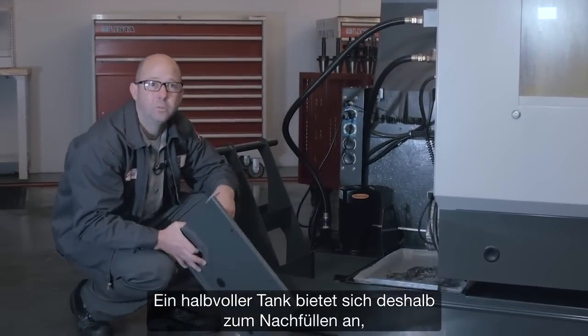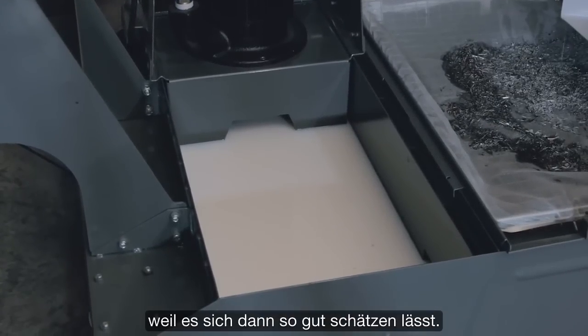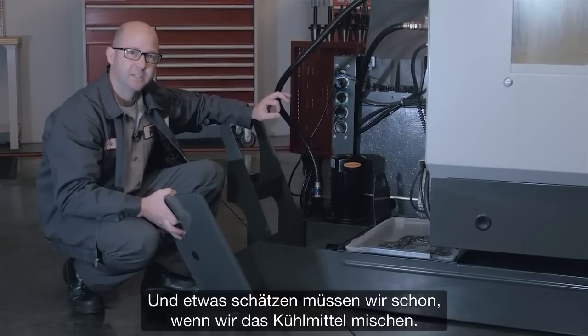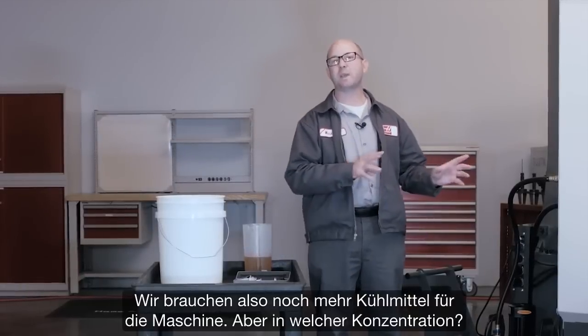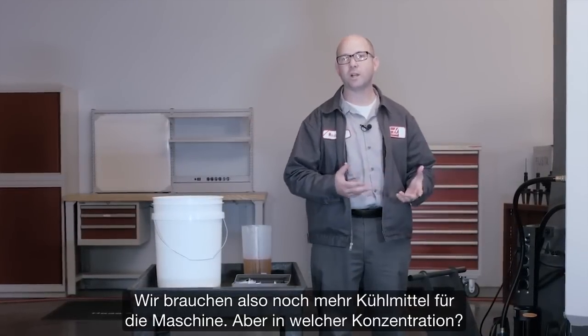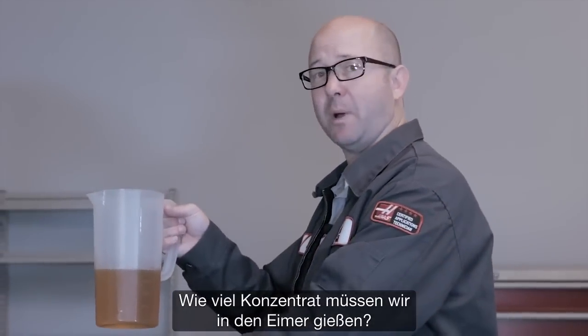The tank is half full, which makes it the perfect time to fill it back up because it makes estimating easy. We will be doing some estimating as we mix our coolant. So it's time to make more coolant for our machine — but at what concentration? How much concentrate do we add to our top-off buckets?